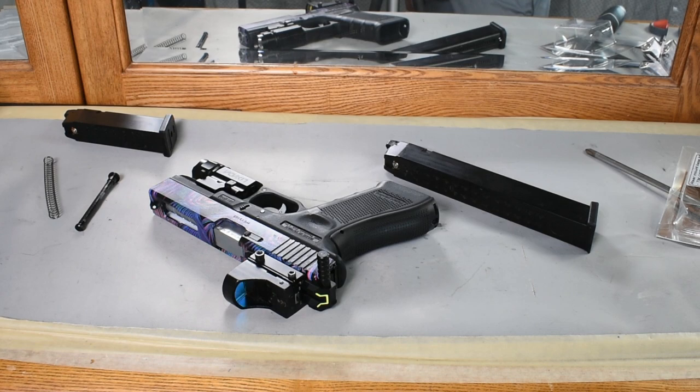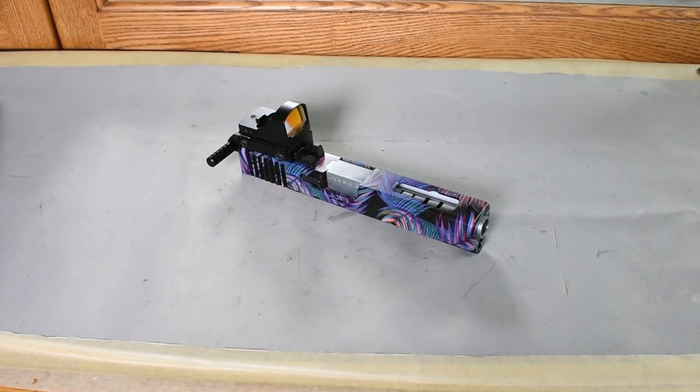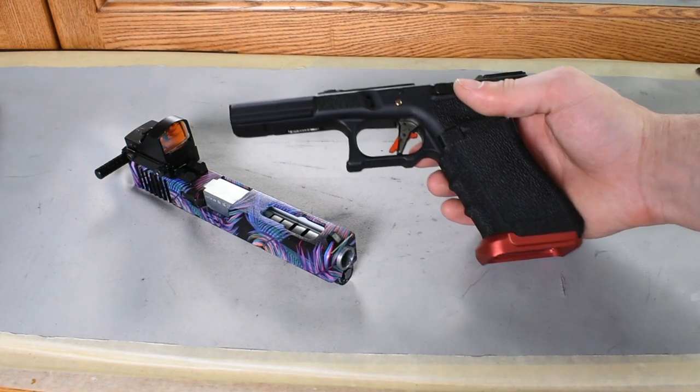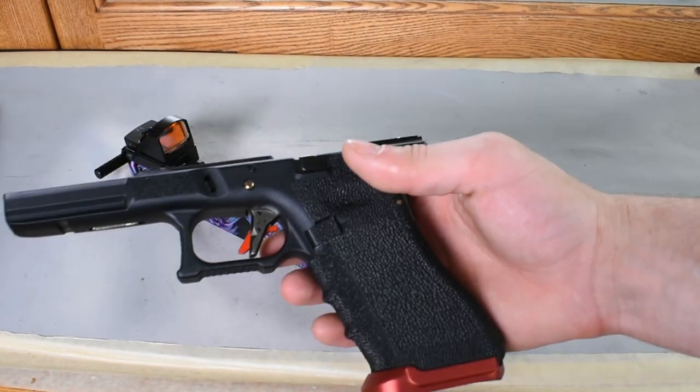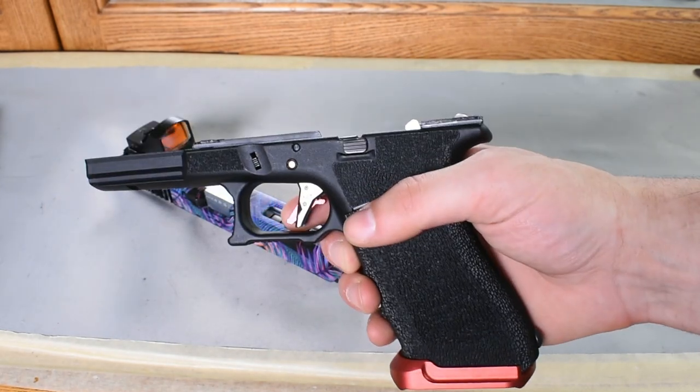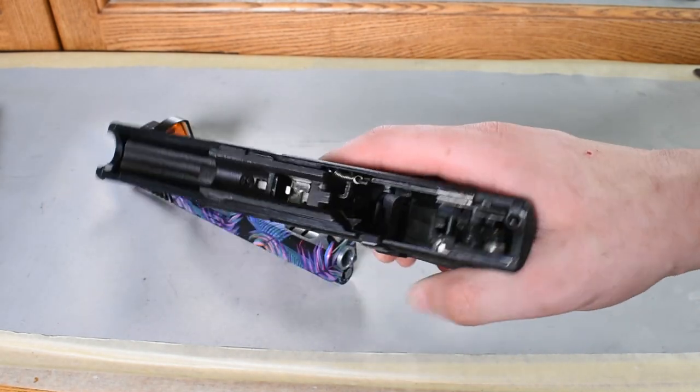For the final upgrades, I wanted to install a new trigger and an extended magwell, but I actually found a way better deal than ordering those parts alone. I'm going to install my entire slide on a brand new custom Archives lower. This lower includes a Salient Arms style trigger, a red aluminum magwell, and all the internal parts to simply add a slide and go.